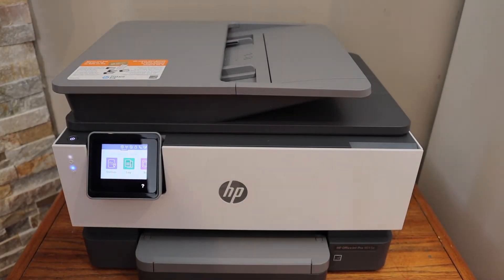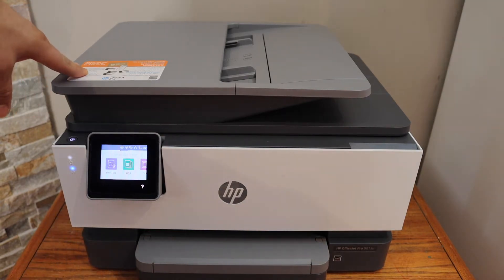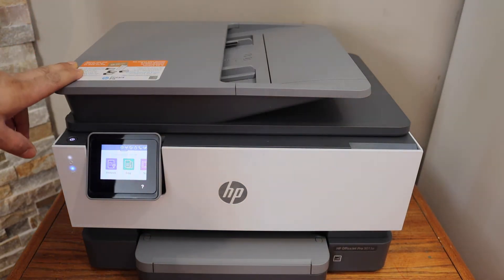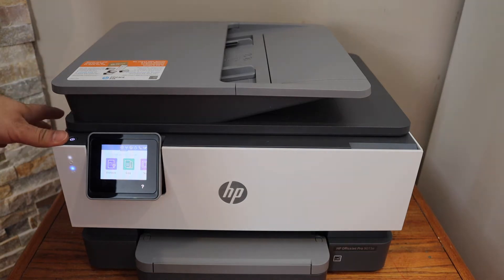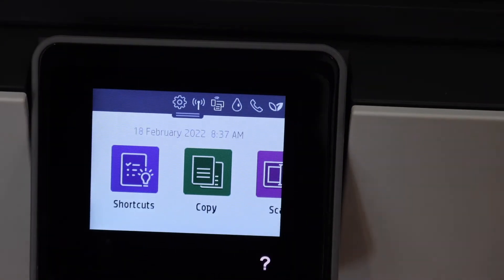In this video, I am going to show you how to do the Wi-Fi setup of your HP OfficeJet Pro 9015e printer. The first thing is to switch on the printer and go to the touchscreen panel.